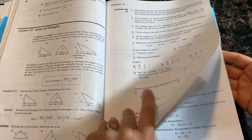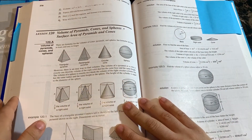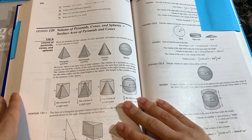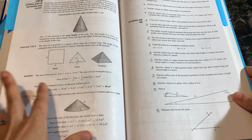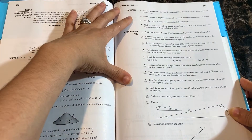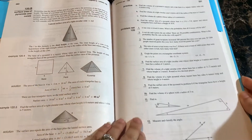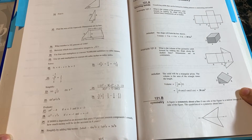Flipping forward to lesson 120, much further near the end of the year, this covers volume of pyramids, cones, and spheres, and the surface area of pyramids and cones. Again, there is an explanation of the lesson, then practice problems, as well as the problem set — 30 problems within each problem set.